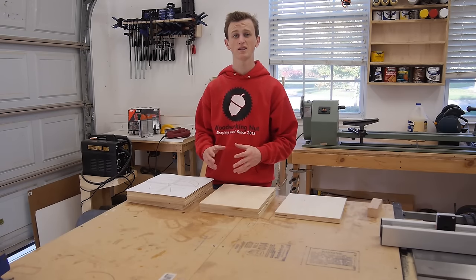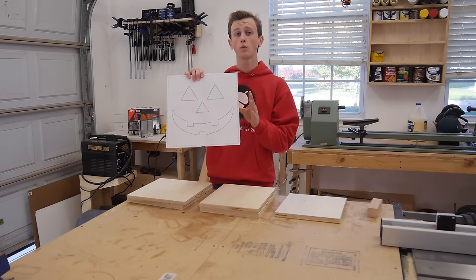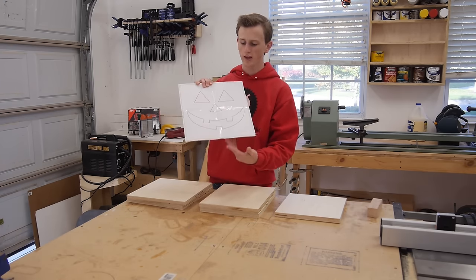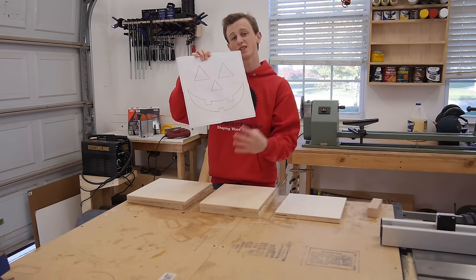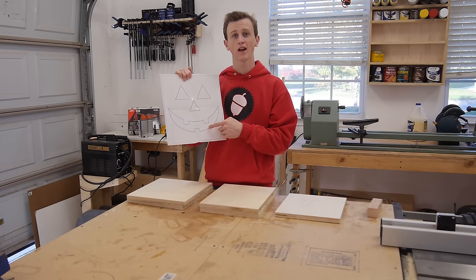Now that I have all my pieces of plywood cut, what I need to do is go ahead and take my template, apply it to only one 12 inch by 12 inch board, and then cut out the face. This is going to be the front of the jack-o'-lantern. So let's go ahead and head over to my jigsaw and cut this out.